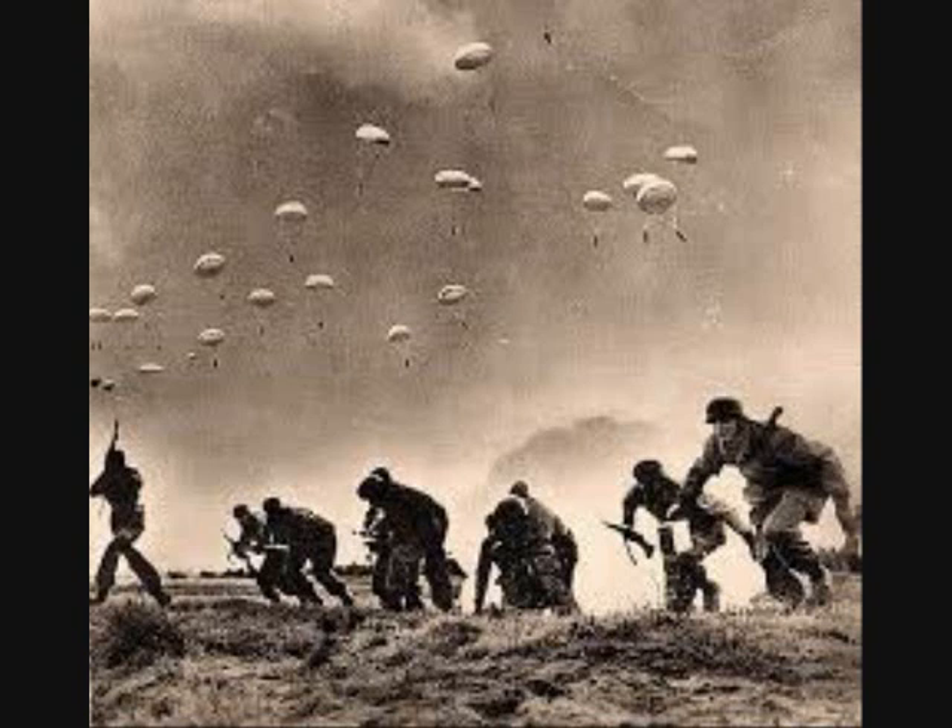The last combat jump of the Fallschirmjäger was during the Battle of the Bulge in December 1944. The German army dropped a battalion of paratroopers with vertical harnesses and steerable triangular parachute canopies, which resembled the triangular parachute invented in the United States in 1928.